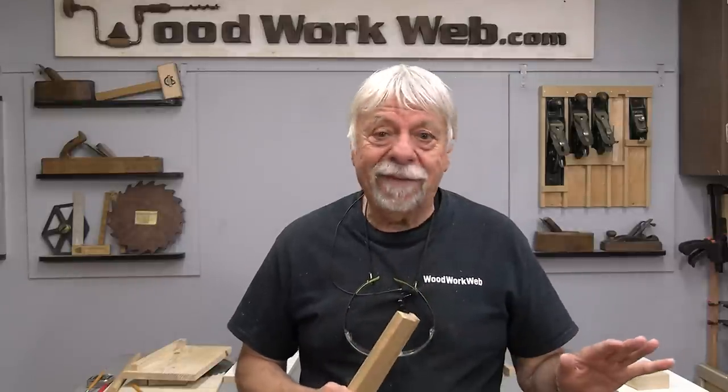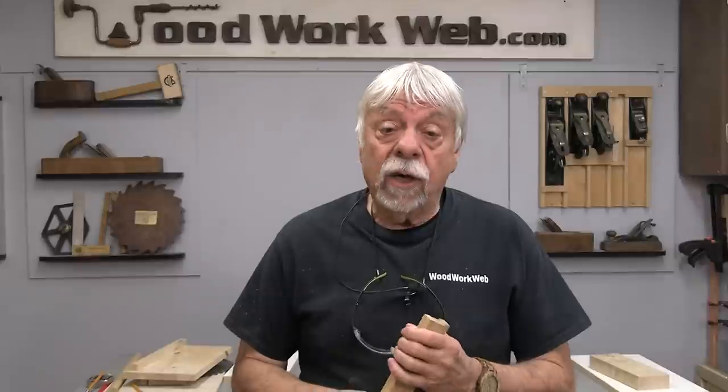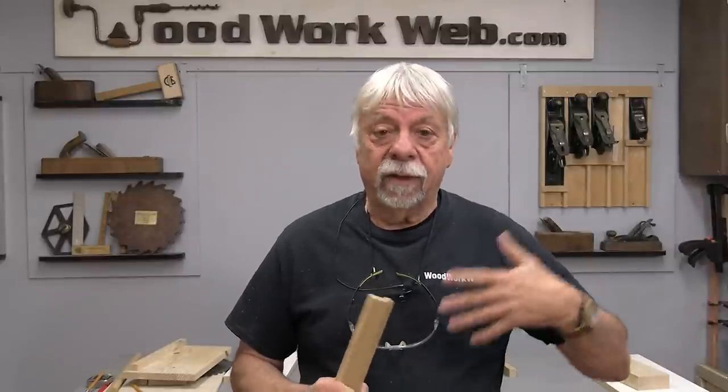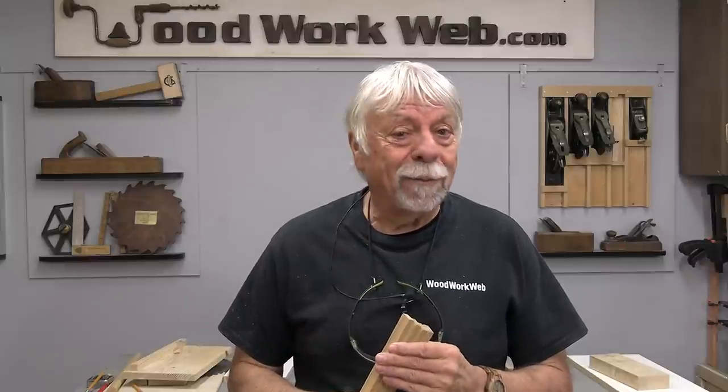That concludes today's video. As I said at the outset, the Freud Fusion blade is not for everybody — it's for people who are serious about their woodworking cuts and outcomes, and who don't want to be constantly changing blades while still getting really good quality rips and crosscuts. I did a video some years ago on how to select blades, and I'll link that for anyone who wants to know more about table saw blades. I'm Colin Kinnett for WoodworkWeb — thanks for watching.